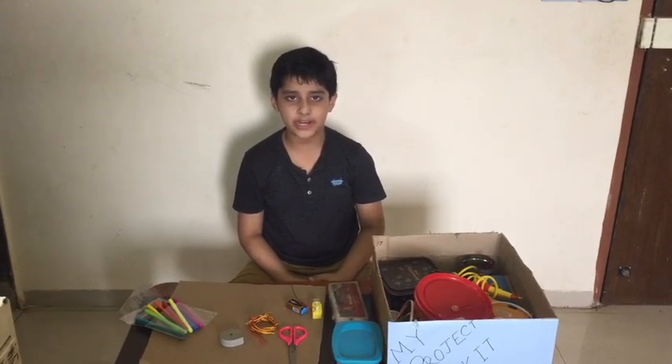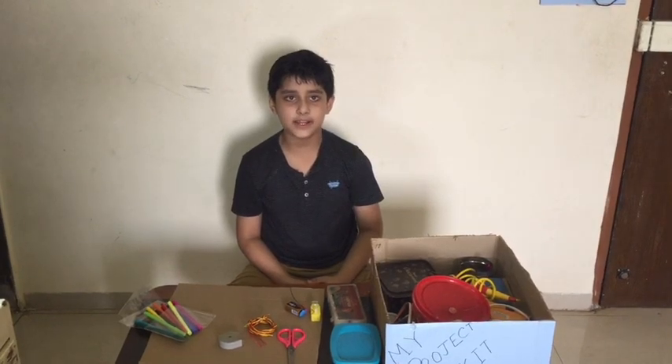Hello everyone, welcome back to your own favorite channel, Superman's World.